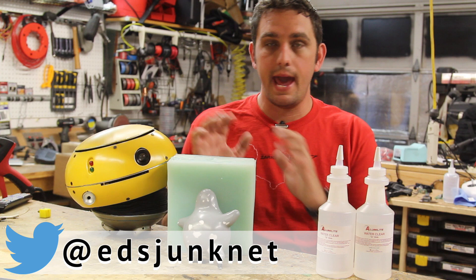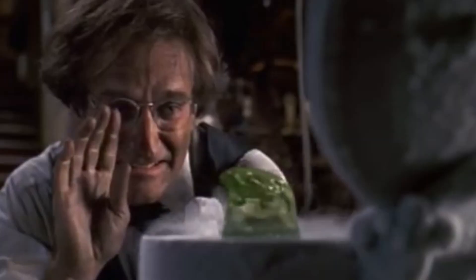Hey everyone, it's Ed from Ed's Junk. This is another Ed's Shop vlog. Today I'm going to be casting a prop. I'm not too sure if you guys remember the movie from 1997 with Robin Williams — Flubber.